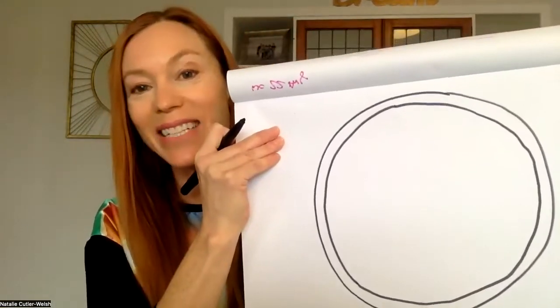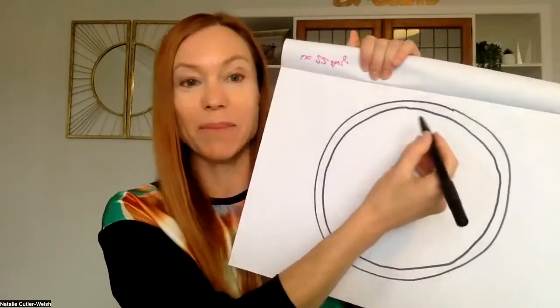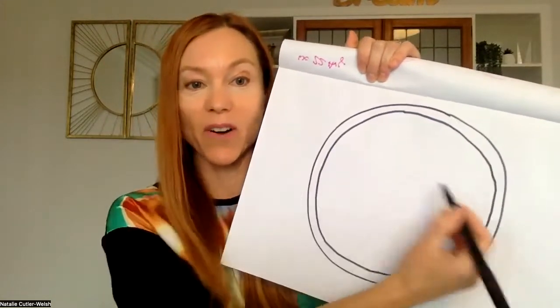I'm wearing a very creative top today, but I'm not necessarily much of an artist. Then we're going to put the lines on — going down and across, then across again. You'll end up with pretty equal-size pie pieces.